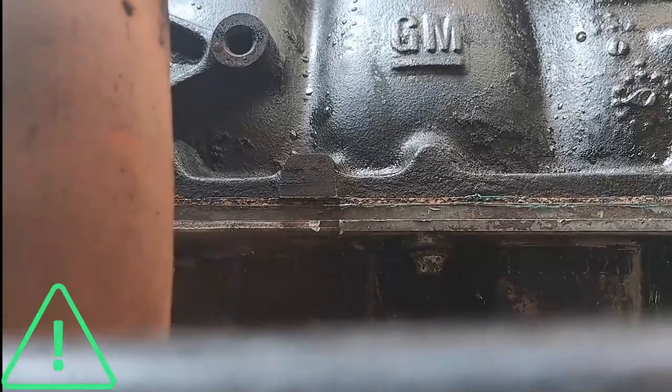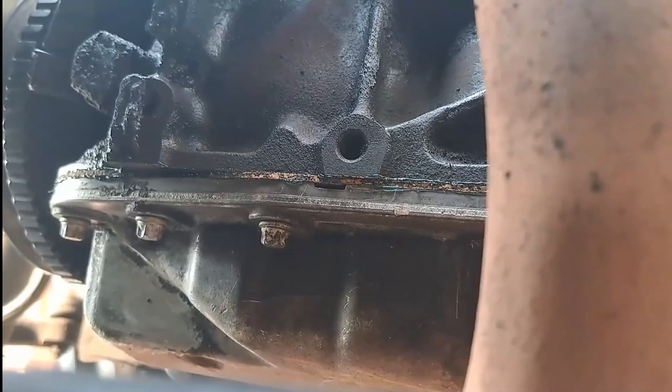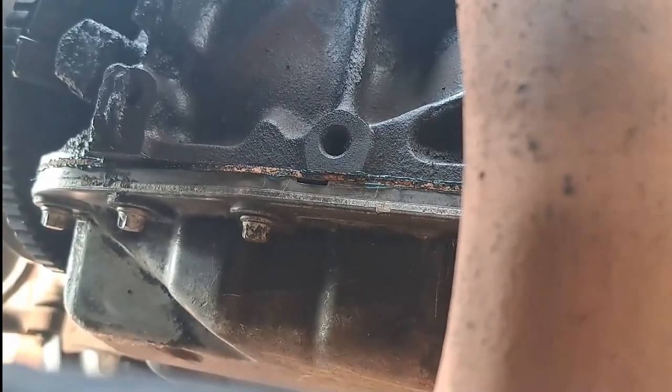Remember guys, it's got a cork gasket which means you don't overtighten it when you tighten it down. Just tighten by hand until you can't turn it anymore with one hand. If you want to torque it, it's about four Newton metres — but don't over-tighten it, it can damage the gasket.